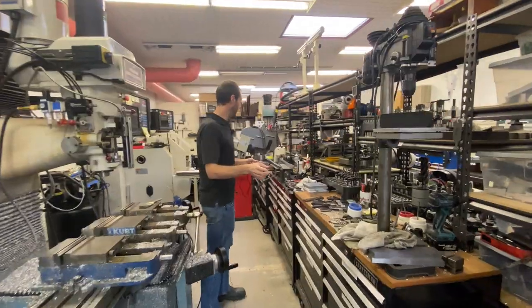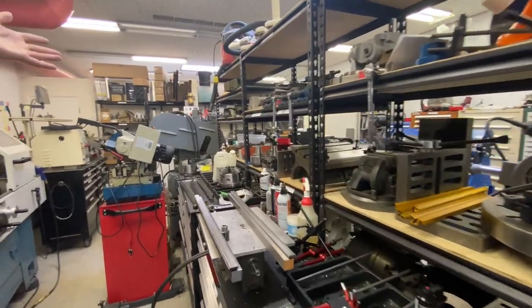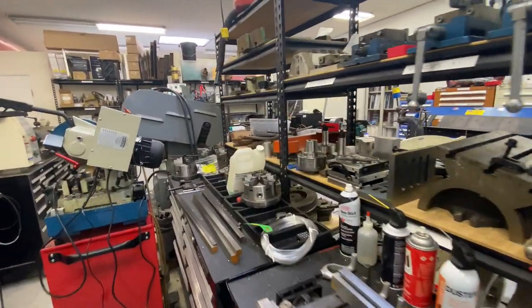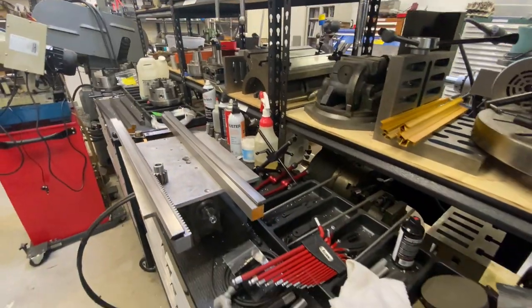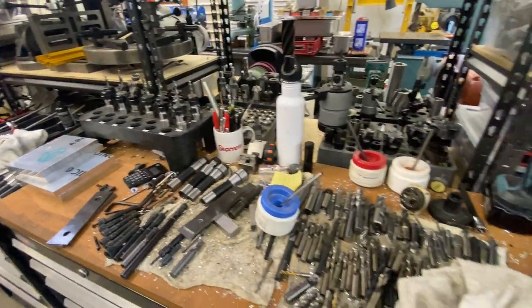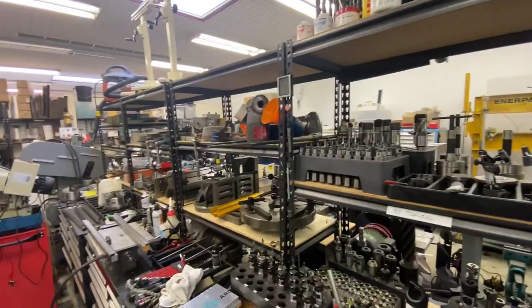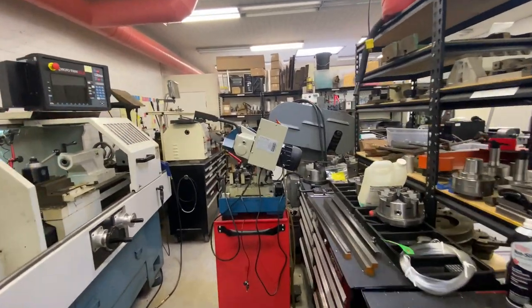On this side we have all the tooling for these machines — basically R8 tooling, hand tools, fixtures, chucks, drawers of collets, things like that. These racks and cabinets support the CNC mill and CNC lathe. We have the cold saw sitting in the aisle because it doesn't have a home right now.